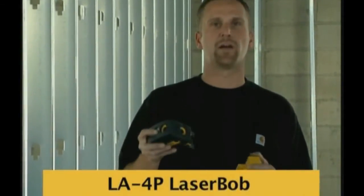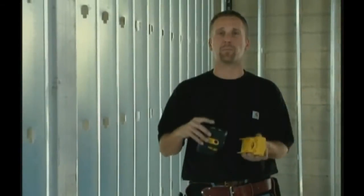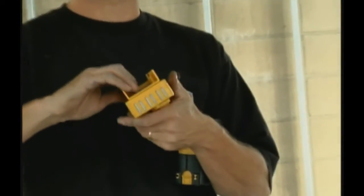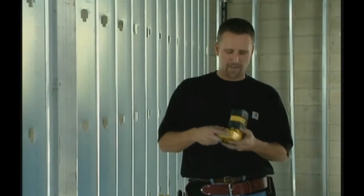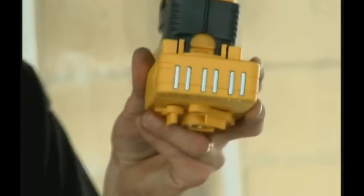This laser does plumb, level, and square for layout on a small job site. Now I'm going to show you how we can use it for level. We use this adapter base that comes with the laser bob. I take the laser and it locks on. On this side you can see there are brass bushings — designed so you can mount this to a wood column using a screw gun and an inch-and-five-eighths drywall screw.